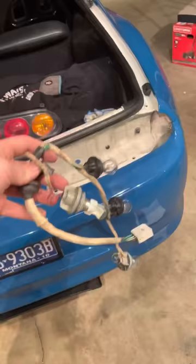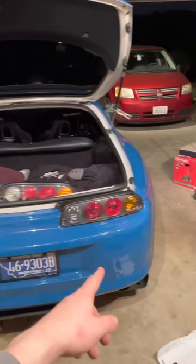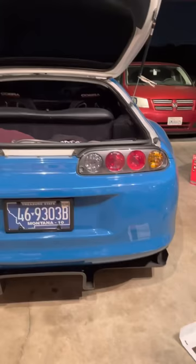There are two bolts right here, then you remove the factory harness through the grommet and insert the new one. Insert and plug in your bulbs and it's that simple.